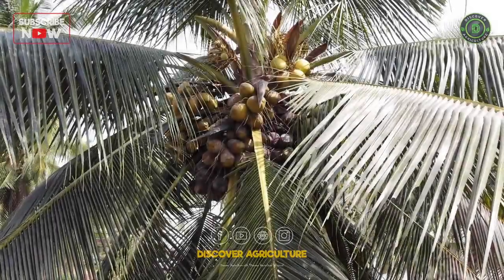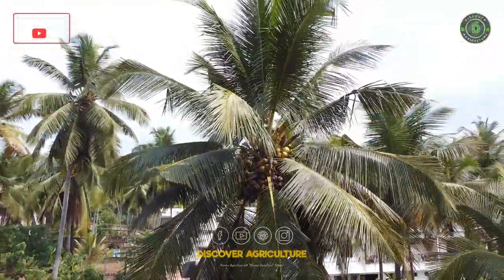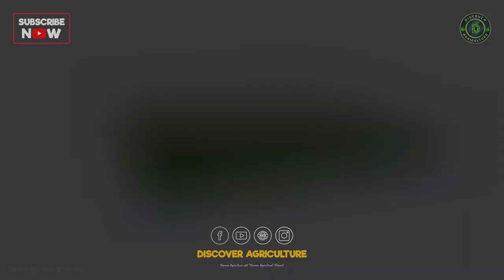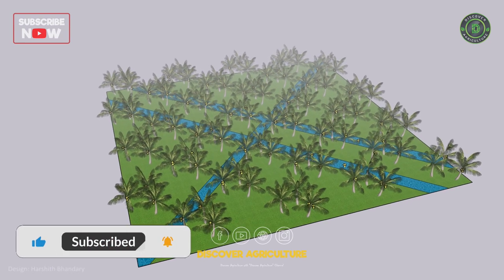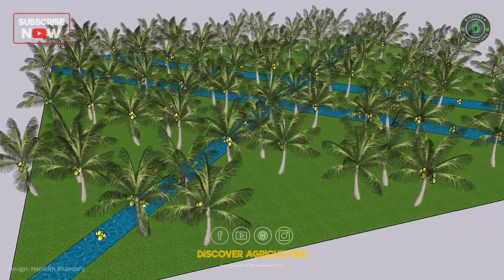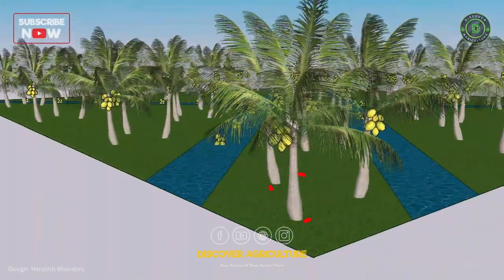Welcome to the Discover Agriculture YouTube channel. In this video, we will explore the benefits of triangle coconut planting and how to get started with this method. Triangle coconut planting is an innovative and efficient method of growing coconut trees, gaining popularity among farmers and agroforestry enthusiasts. The method involves planting three coconut seedlings in a triangular formation, creating a dense and productive coconut grove.